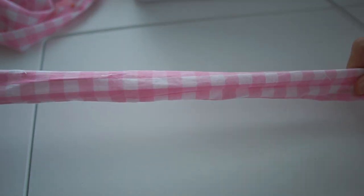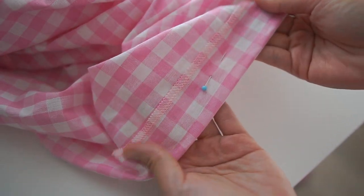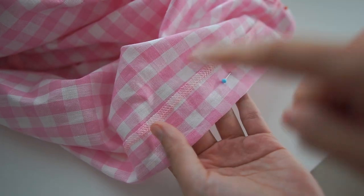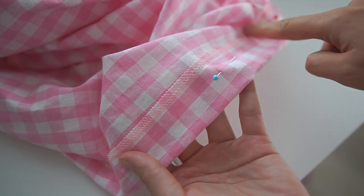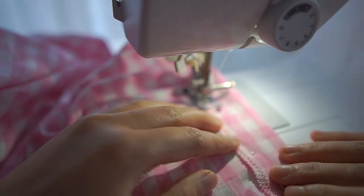This is how my belt looks. I overlock the bottom of the skirt, fold the hem, and sew.